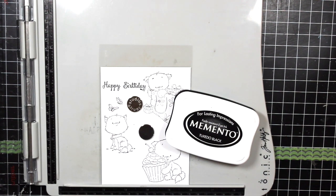Hi everyone, this is Melissa from MelissaMade and today I'm going to be sharing with you a Copic coloring tutorial using Kitten Kindness from Whimsy Stamps.